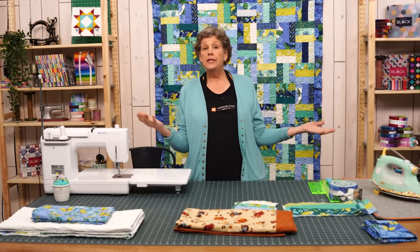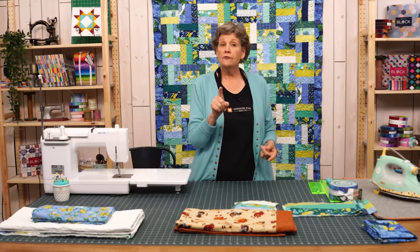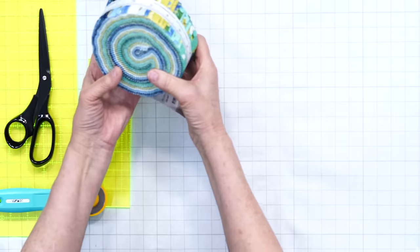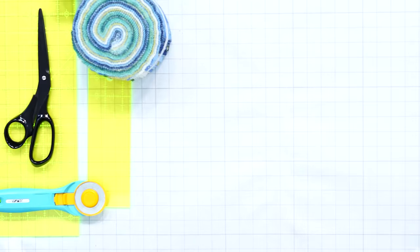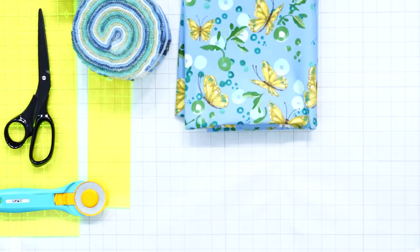Today we're going to show you how to do it. There's going to be a free PDF which shows you the math and everything that you need to make this. The main thing you have to remember is that whatever size the body of your quilt is, your backing has to be ten inches bigger. That's it, just ten inches bigger. So just remember that and you are good to go. To make this quilt you're going to need one roll of 2½ inch strips. We have used Cottage Blue by Robin Pickens for Moda. You're also going to need your backing which is ten inches larger than your quilt.